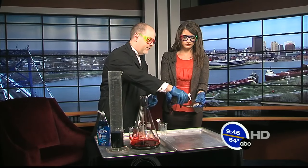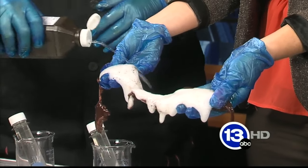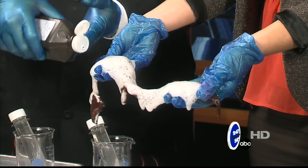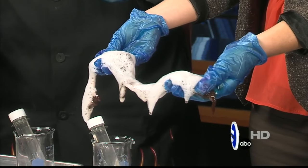Beef liver actually has catalase in it, and when you squirt hydrogen peroxide on it — just like on a cut — it generates oxygen gas. It looks really impressive, like it's doing something, but again it's kind of a myth that it actually kills bacteria or cleans a wound out.